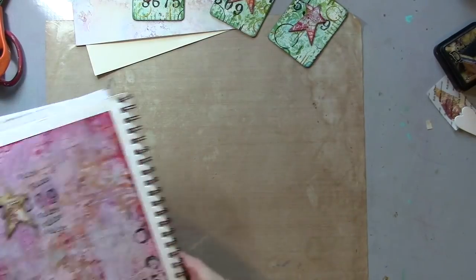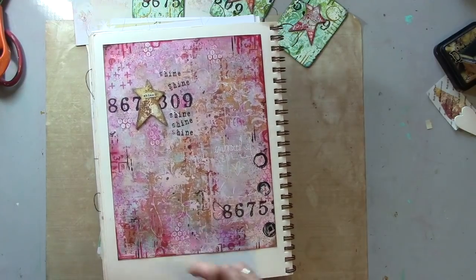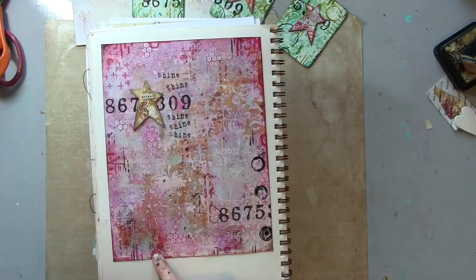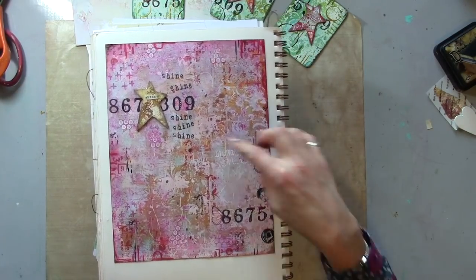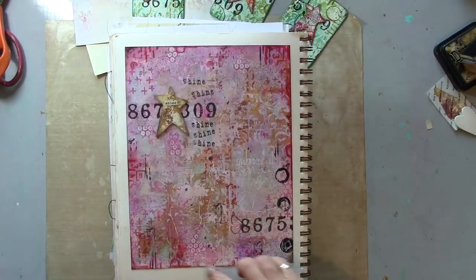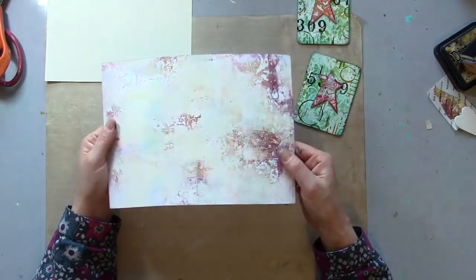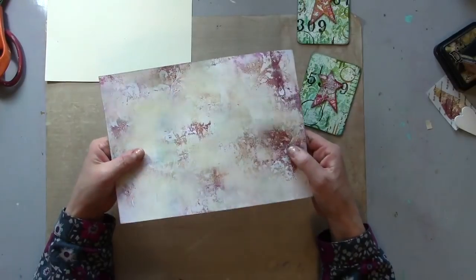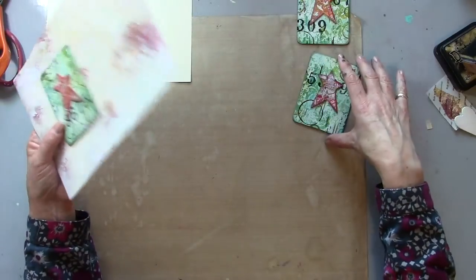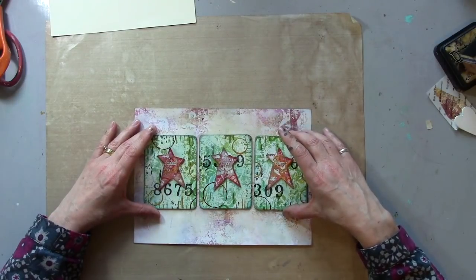I also want to show you this — this is a journal page I've done at a larger scale using exactly the same technique. That was a grungy background; I've done some white doodling, bits of stamping, junk stamping, and added a star in exactly the same way. So that's how you could use your pages on a bigger scale. This is the second print I pulled off when I was gel press printing, so I know it coordinates with these stars because it's from the exact same printing process, and I think I'm going to put those on there.